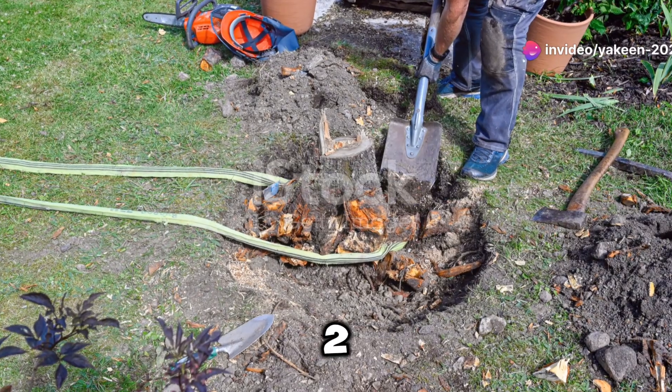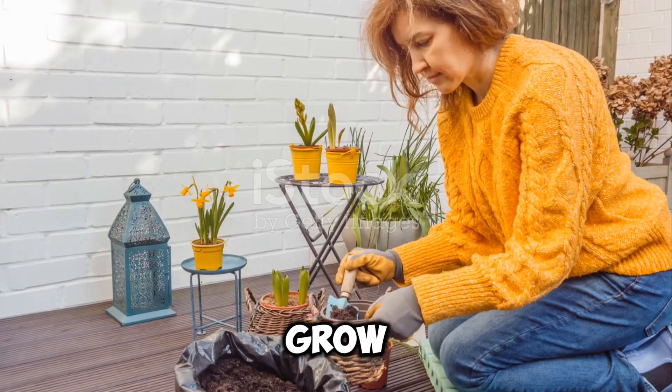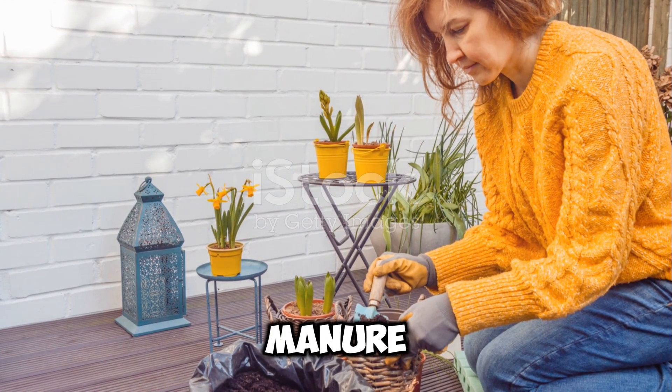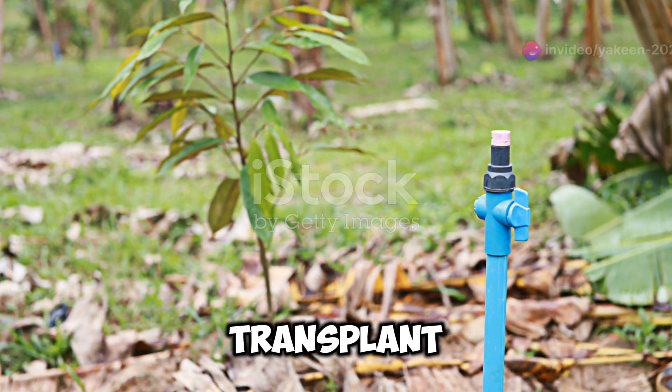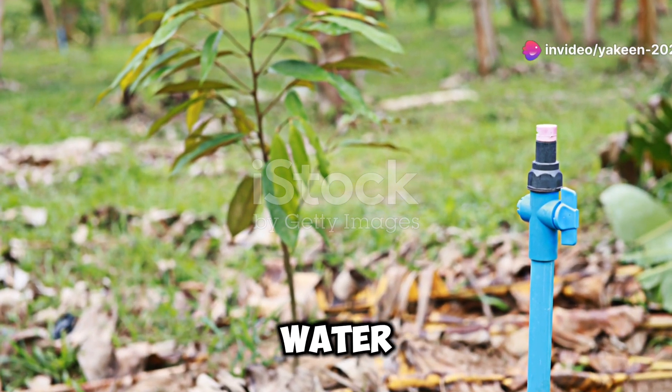Dig holes about two to three feet apart to give each plant plenty of room to grow. Add some compost or well-rotted manure to the soil to give your plants a nutrient boost. Carefully transplant your seedlings into the holes and water them well.